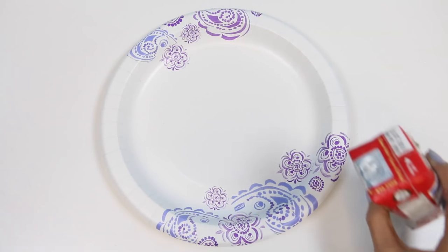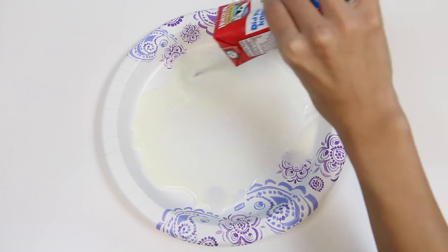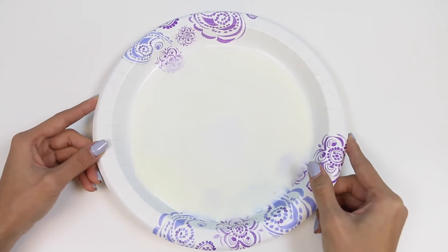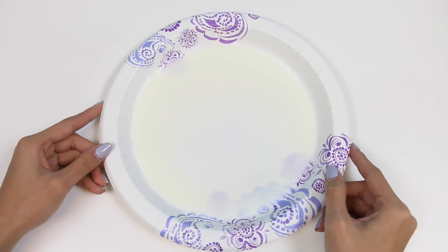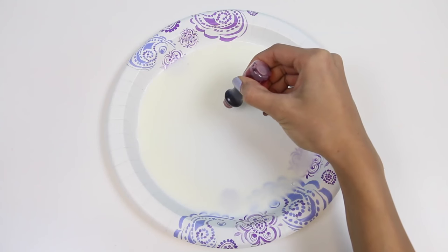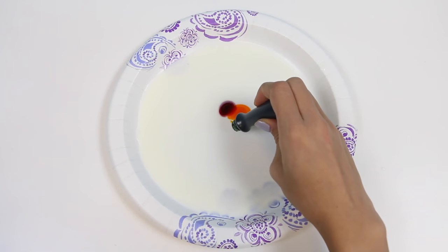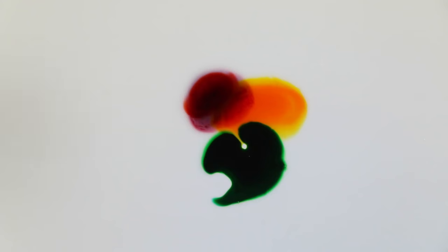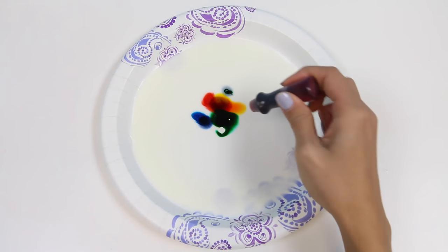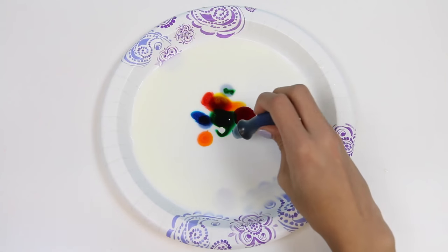Let's commence the experiment! First I'll pour some milk into the plate so it's covered with a nice thin layer, and now add some drops of food coloring. It doesn't really matter where you put the food coloring — the experiment will still work! You could put them close to each other where they're touching or not touching. Once you add however many drops of food coloring you want, you'll just dip the stick into the soap and touch it to the milk. And then watch what happens!